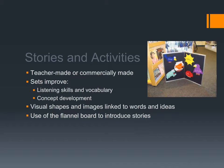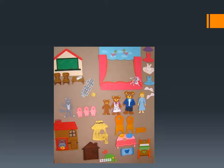In terms of stories and activities, you can have teacher-made or commercially-made stories, or make up a story and have the class help you. Sets can improve listening skills, vocabulary, and concept development. They give us an opportunity to see visual shapes and images linked to the words and ideas we're talking about as we go through the story. We can even use the flannel board to introduce stories — maybe you start a unit on Rainbow Fish with the book before moving on to the goal you wished to cover. There are lots of commercially-made sets, but making your own flannel set is a good skill.